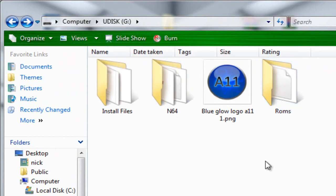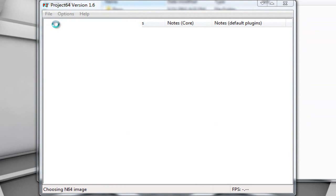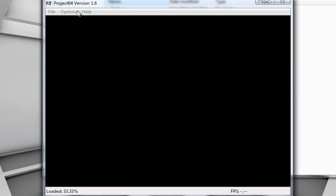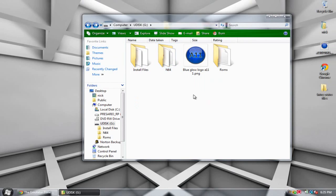Now the ROMs are on the USB drive. All I have to do to play these games is take this flash drive anywhere I want, launch Project 64, go to File > Open ROM, select something like Mario Kart, and it will start the emulation and we can play. It might be a little slow running off a flash drive, but it works — I have an eight gigabyte flash drive and it'll work for you with any other flash drive.